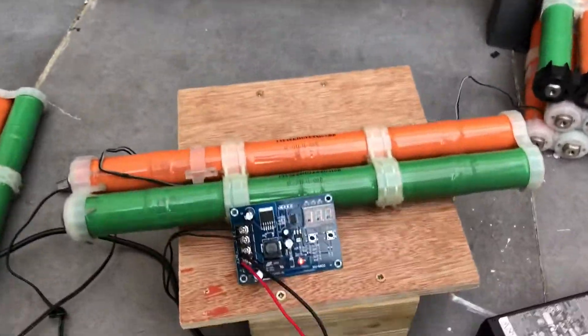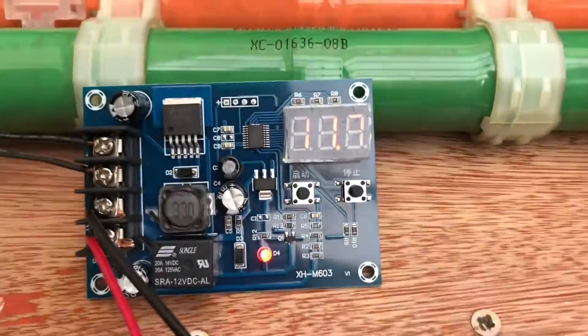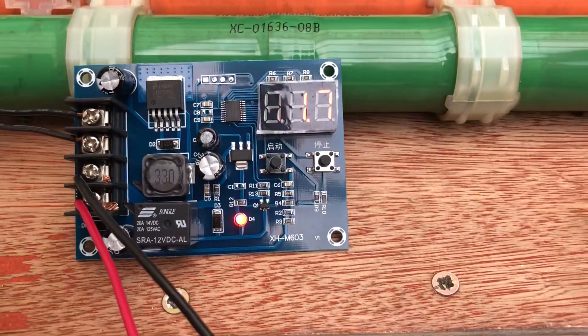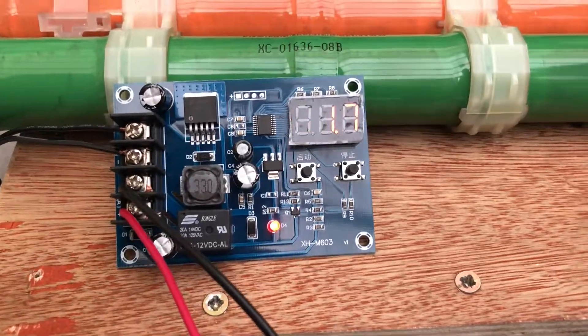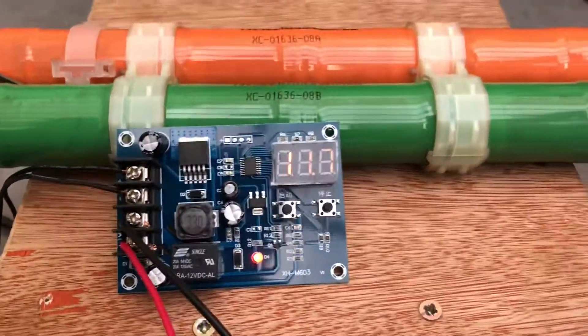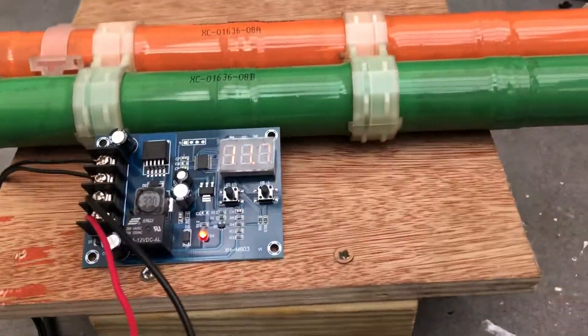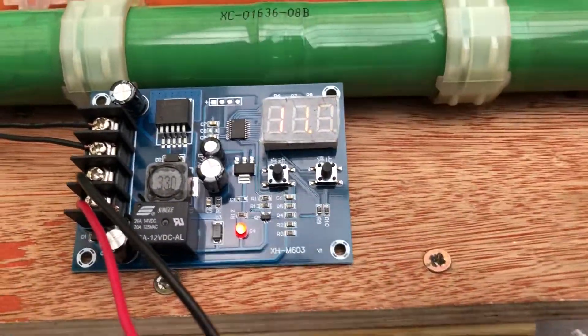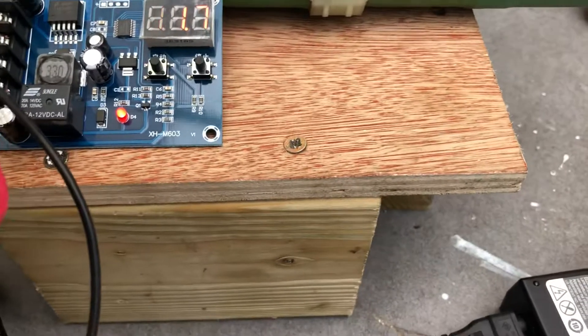Hello. Just to let you know about a new circuit that is on the market. I was trying to find videos online about how it works but couldn't find anything, so I thought I'd share my experience with you. Basically, it's a lithium-ion battery charger, and there is a connection with the battery.